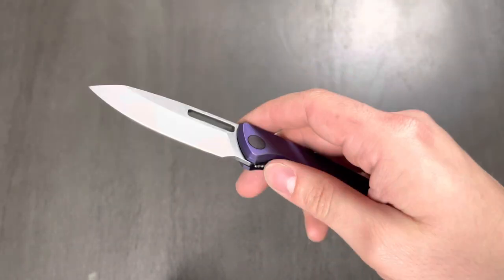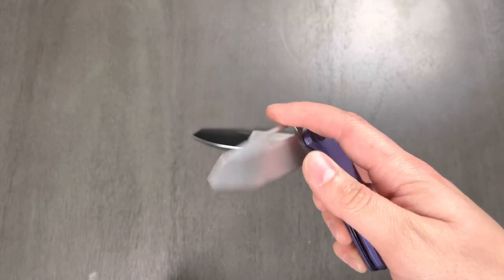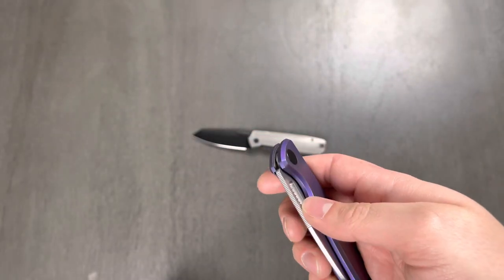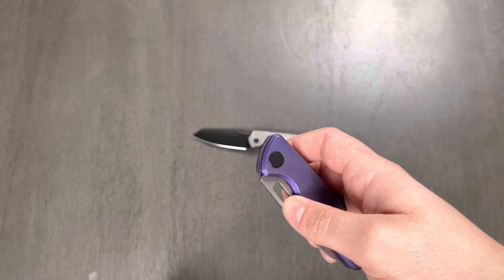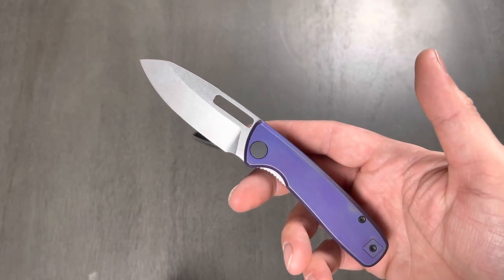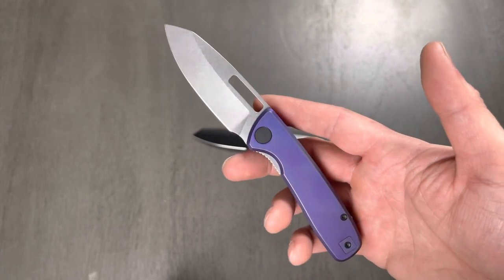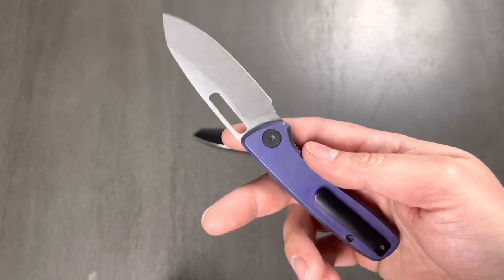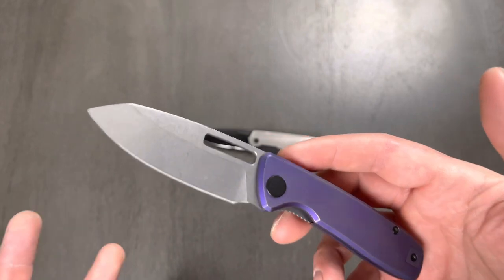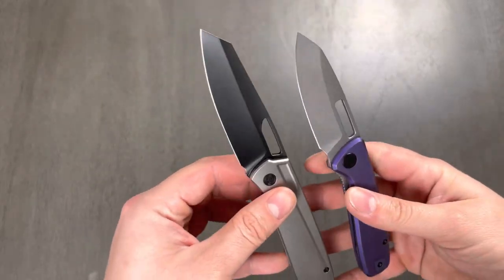Let me know if you guys have any suggestions for what color. If you don't know what colors I'm able to achieve — essentially anything except red and pink. You can do yellows, golds, bronze, a bajillion shades of blue — just anything on the titanium anodizing spectrum, you can go look it up. These two will be in a head-to-head competition.